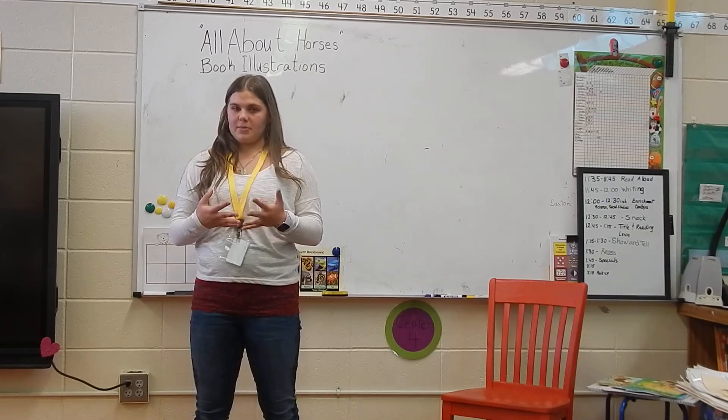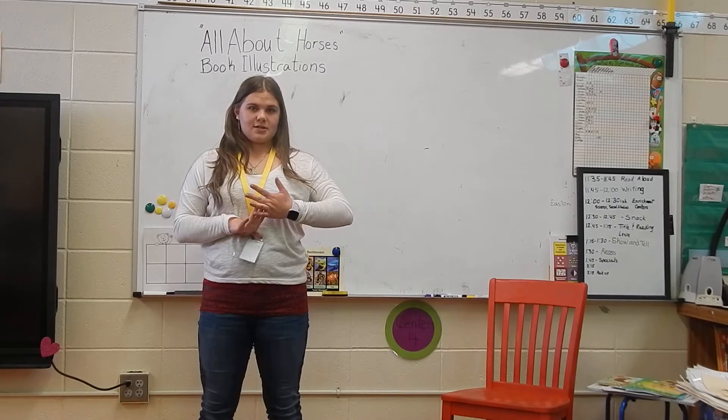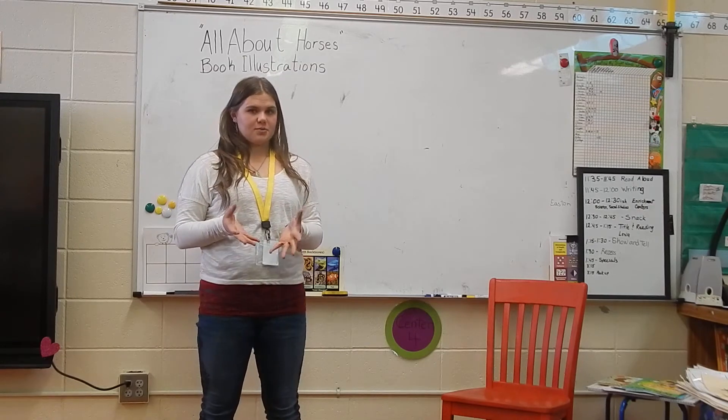That is our final project for our mammal unit. And today we're going to do a little bit of an art lesson to learn how to draw the head of a horse for our illustrations of the book.